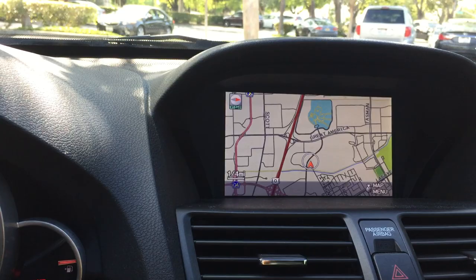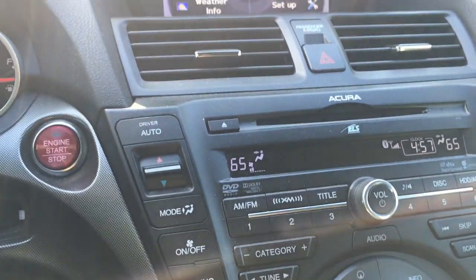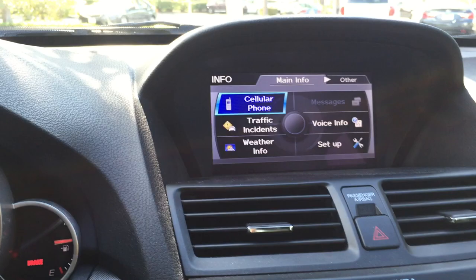Hi everybody, welcome to the video. Today's video is on the Acura navigation system upgrade. This is done on an Acura TL, however it's similar to other Acura and Honda vehicles as well.